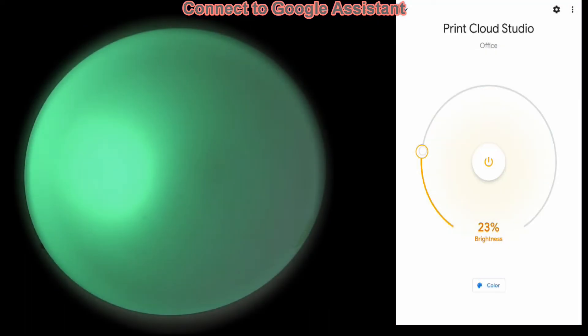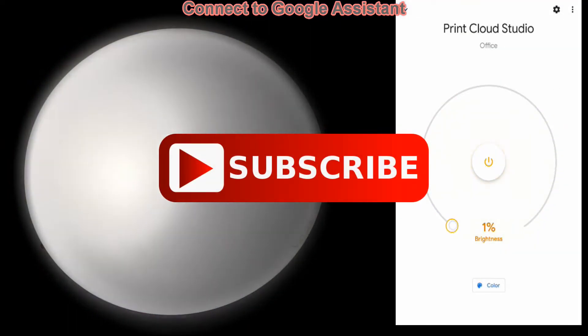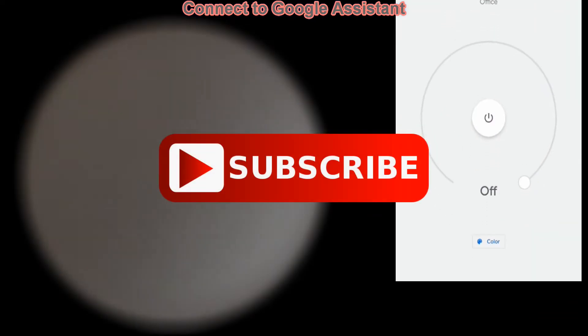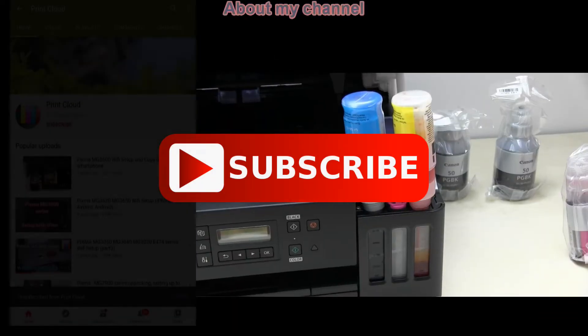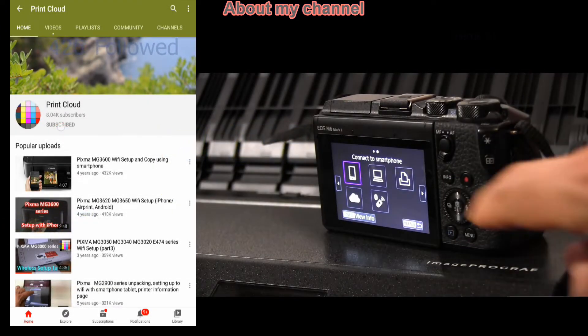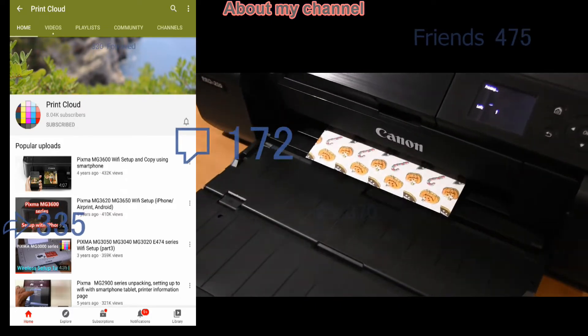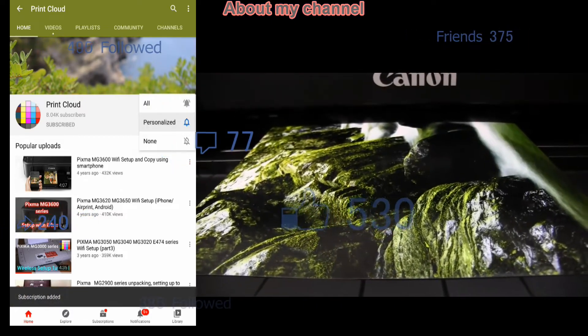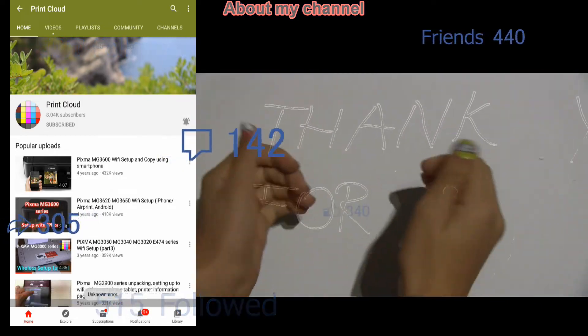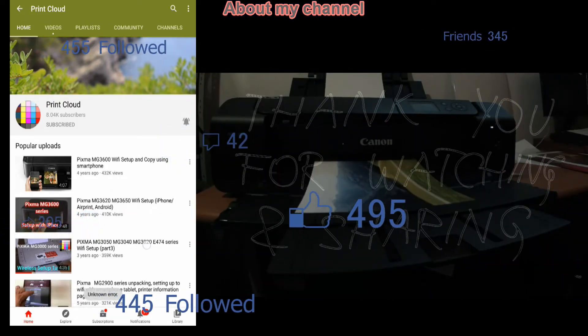And that would be all in this video. Even if my YouTube channel is all about printers, you're welcome to subscribe. In the hundreds of videos you will find how to get the most out of your printer. Feel free to comment, ask questions, and thank you for watching and sharing. Bye.